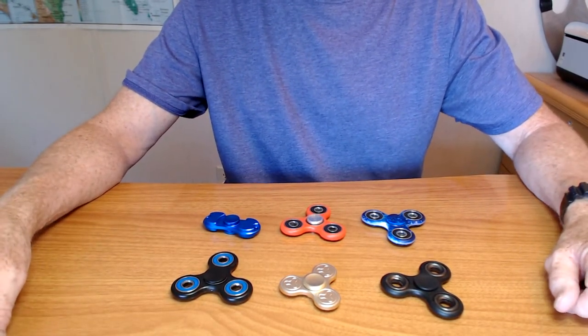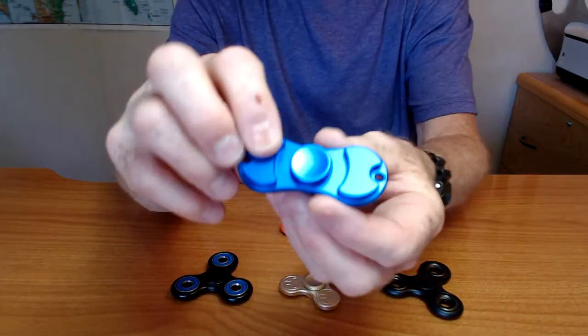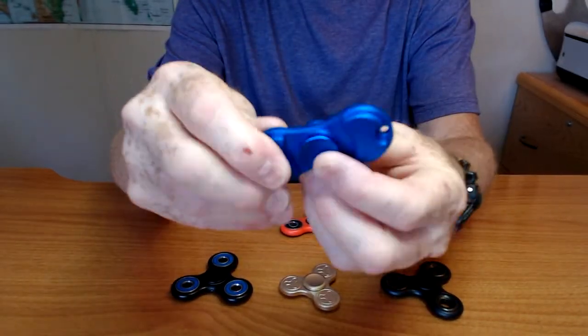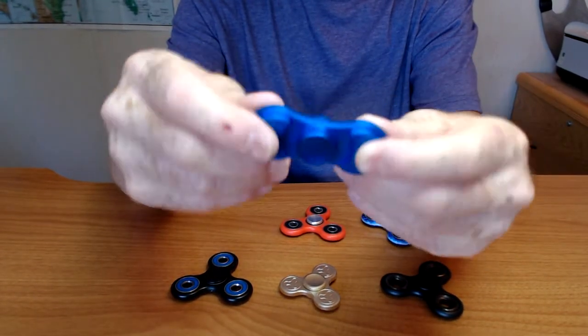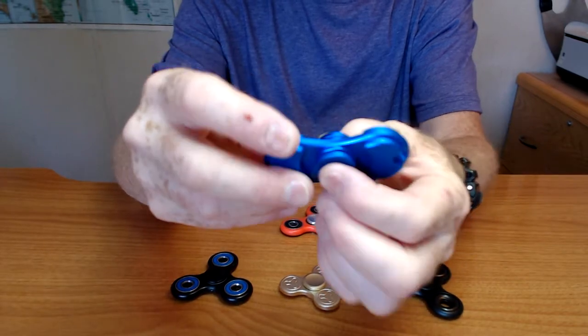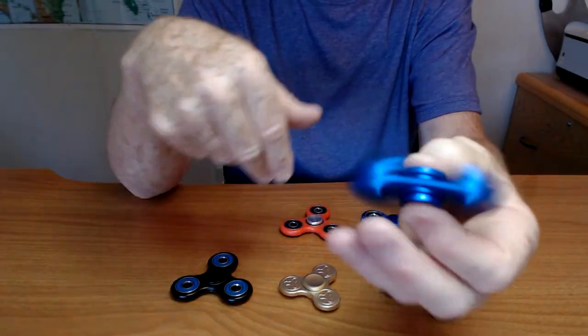So I'll go through them rather quickly. This was my first one — an aluminum bar spinner. Works really well. Four minute spin times. Excellent spinner. I love it.